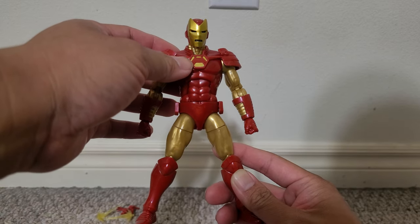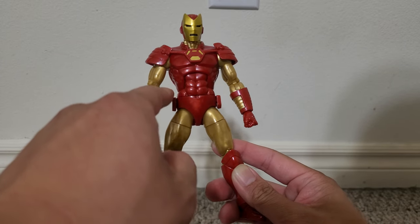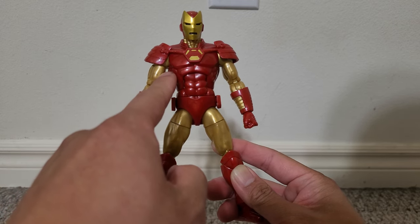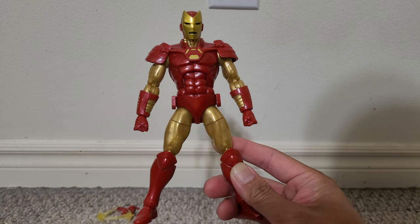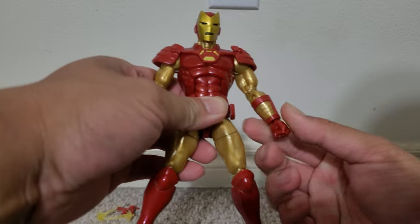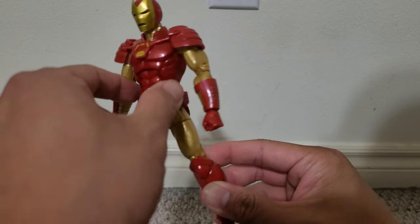I like the design of this arc reactor. These shoulder pads still have a lot of musculature molded throughout the figure. I like these gold panel lines on the gauntlets. The knee pads look nice.